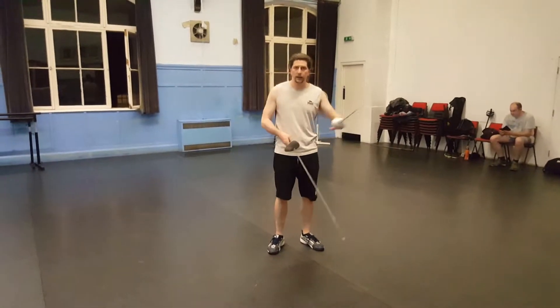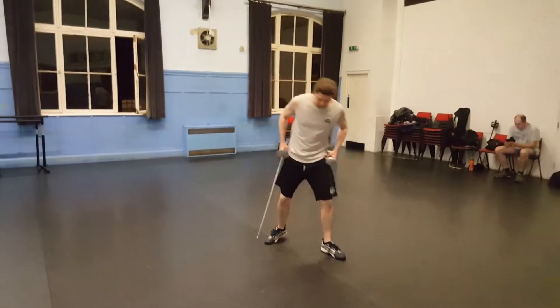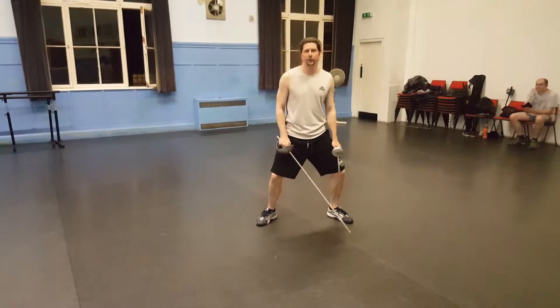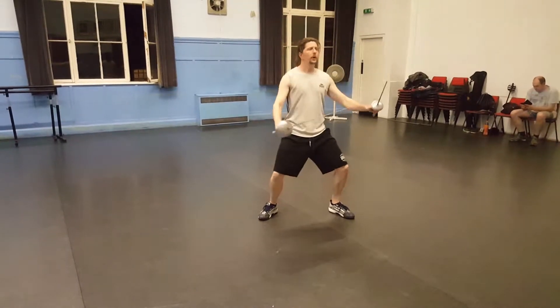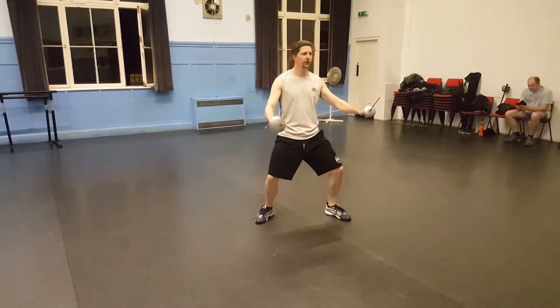We've just done the advance and the retreat, the lunge and the recover. Going back from last night again, with our open stance we tend to start left foot forward — if not, it'll say in the notes of the choreography. But here we are in our nice, open, neutral on-guard stance for rapier and dagger.